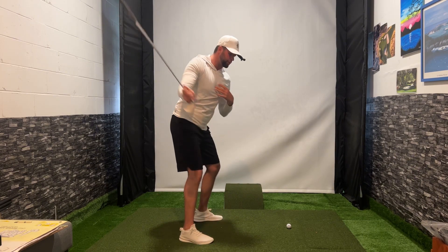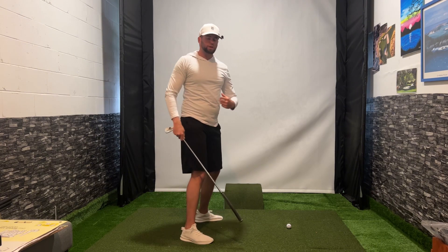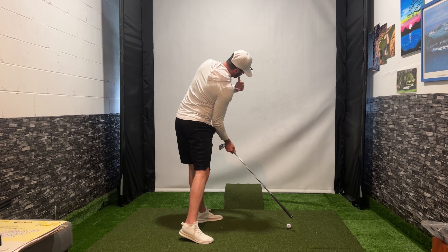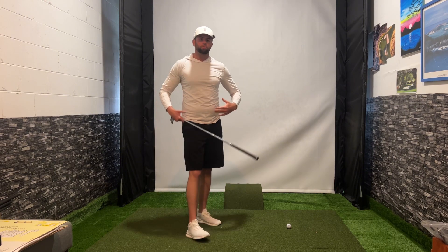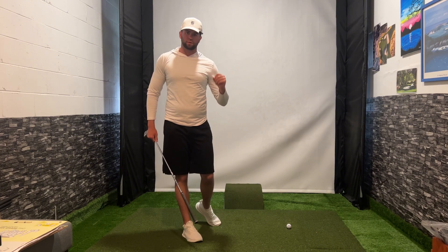This is going to help deliver that club shallow even though we're turning hard with our body, and it's going to give us that proper body motion in order to maintain the spine angle and go into right side bend. This is a one-fix-all golf swing drill that you need to be doing in order to develop the right motor patterns across the board to make your golf swing efficient.